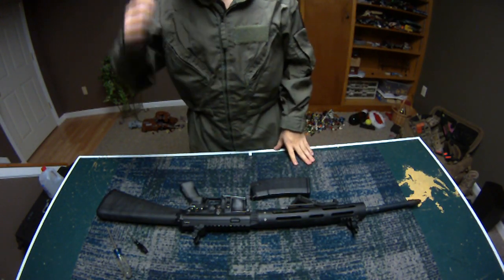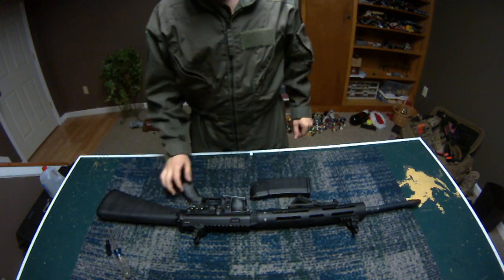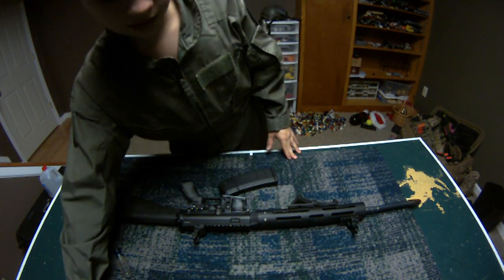Hey guys, Shurshatmajoo here doing a video. This is going to be a takedown on the WE M16s, M4s, CQBRs, and 416s — because they're all the same.